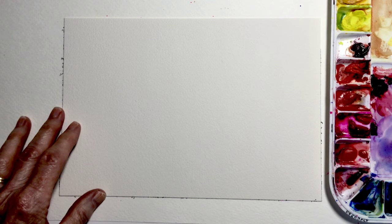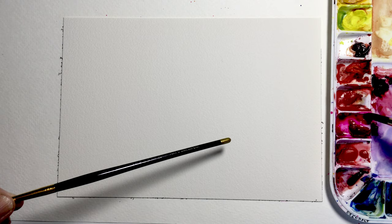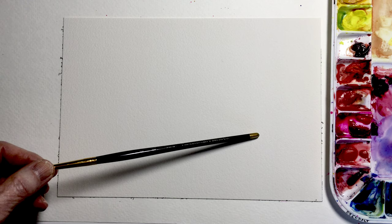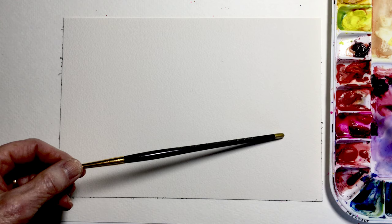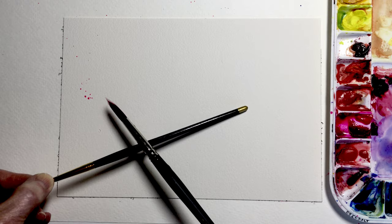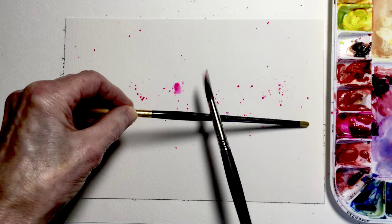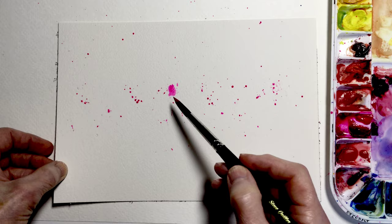I've got clean water and some paper towels, and we're going to begin by picking up our red color from the primary palette. The red I'm using is actually an opera pink — a really bright pink hue. I want a lot of paint in my brush, so I'll add water and quite a bit of pigment, because I'll spatter or put flecks of paint right across the center of the paper. I'll tap it along the edge of my extra brush and just sprinkle some paint drops right in the center.